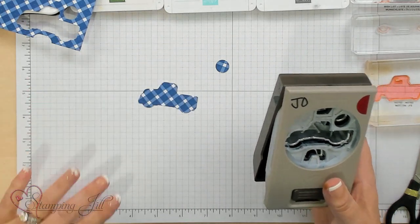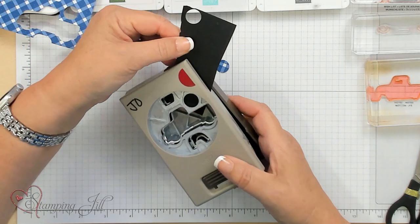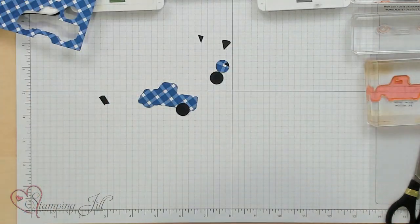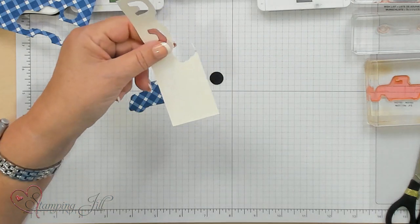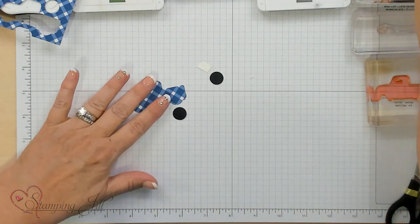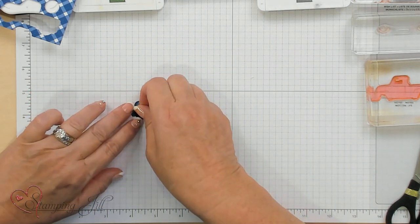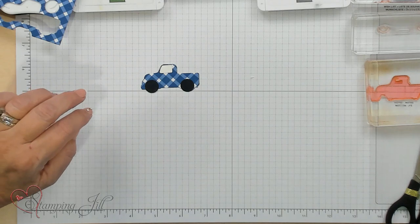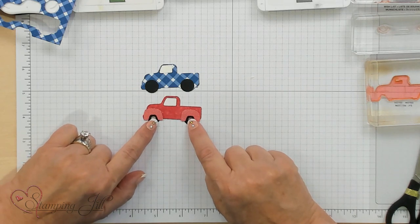I'm going to take some black cardstock and punch out two little wheels. Then I'm going to work with the little window, which is at the top of the punch. I've got those all punched out, and you just put them together — glue the wheel well right here, glue the little wheels. I went ahead and put a little rhinestone on one of mine. I used the Designer Series Paper as a contrast and then put a little bling there.